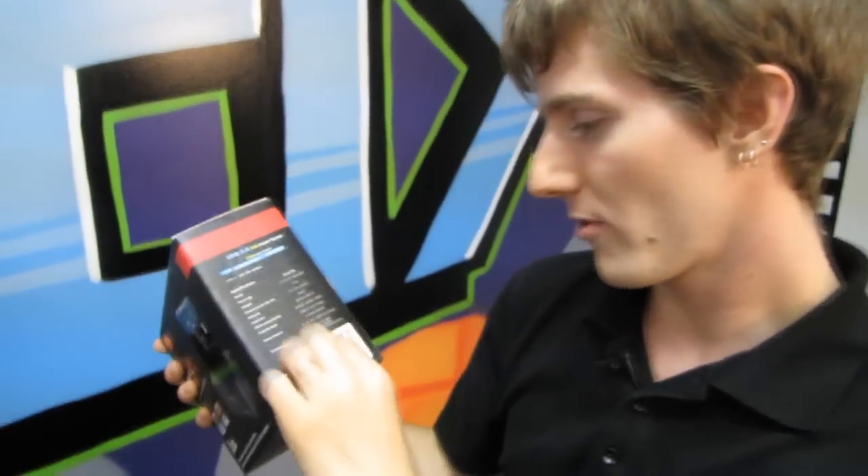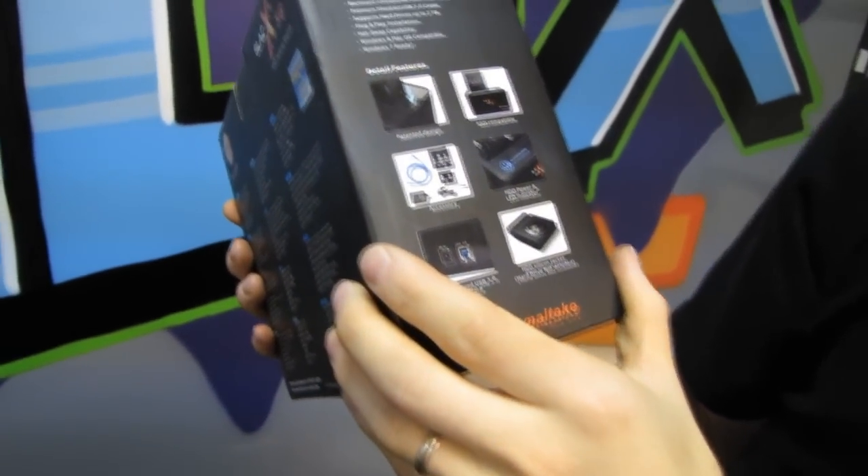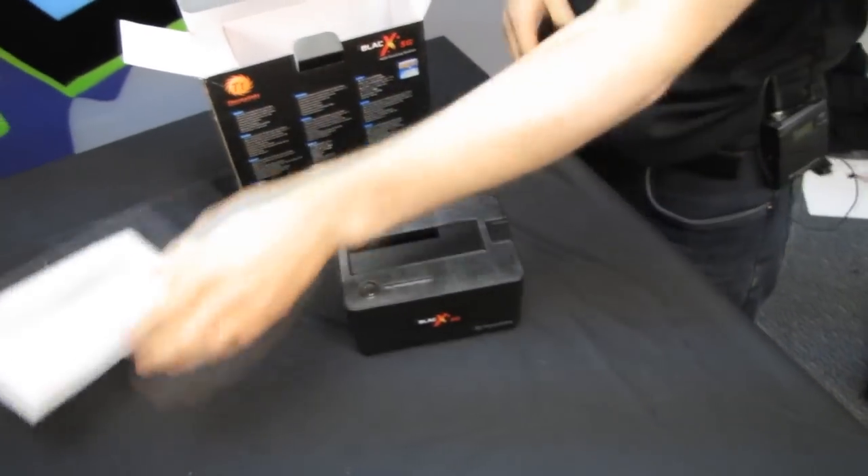Moving along, we've got a bunch of other stuff which I don't think is really that interesting, and then there's information about how it's backwards compatible. It comes with a premium shielded USB 3 cable and supports hard drives up to two terabytes. I don't know if that's going to fly, Thermaltake, although we have some three terabyte drives coming we can check out soon. It's probably just one of those things where when the packaging was done, two terabyte drives were as big as they got. You run into that a lot with NASs, where they'll say supports up to 12 terabytes of storage, when in reality it was just because there wasn't anything bigger than a three terabyte drive when that NAS was originally created — and something larger will work just fine.